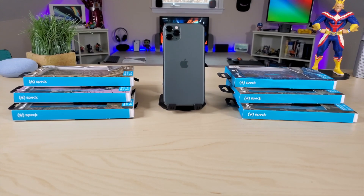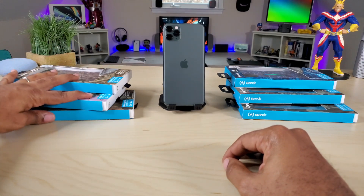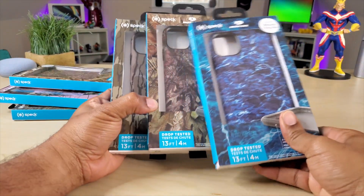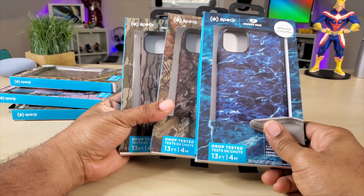What's up guys, Average Tech Guy here. Today we are back with more reviews for the iPhone 11 Pro Max, and this time we're gonna be looking at some cases I just got in from the company Speck. This is their brand new Mossy Oak line, so let's check these out.